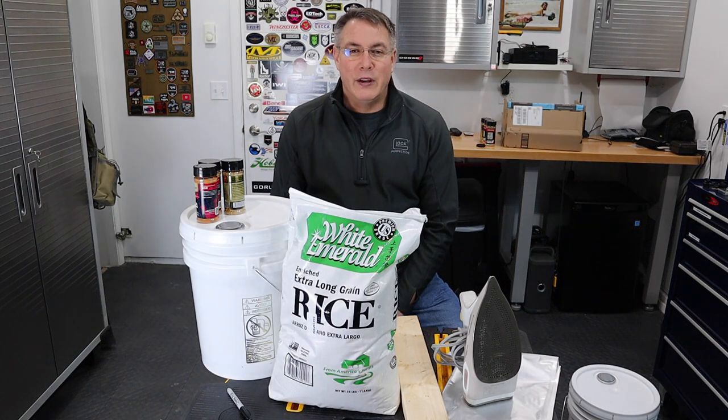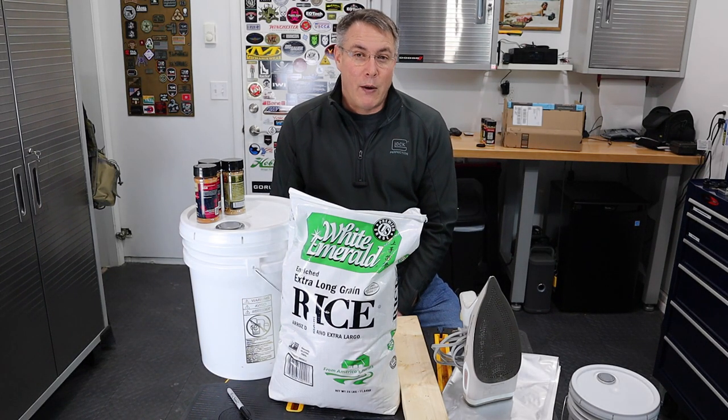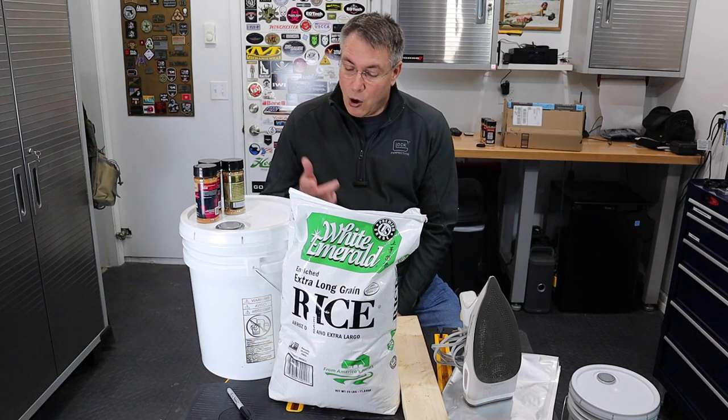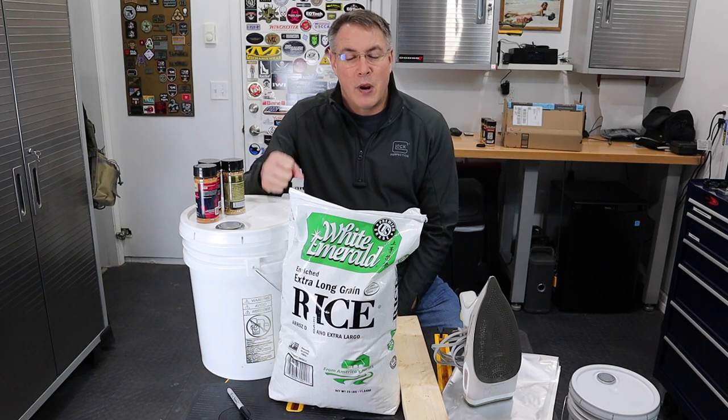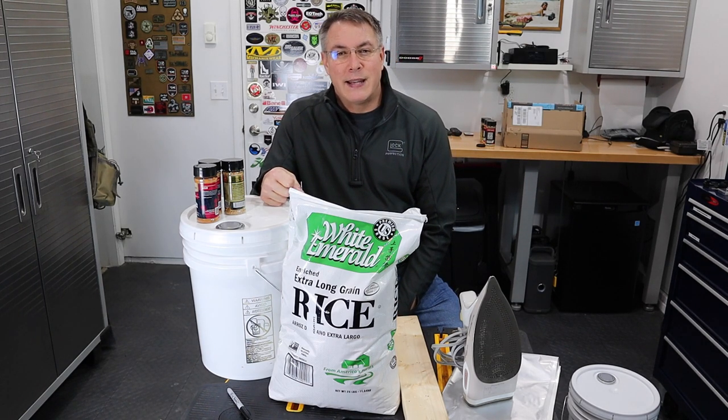I'm no prepper, but can you think of any reason right now in the world where you might want to have some food for long term storage? I can, so I'm going to take 50 pounds of rice and put it in these buckets and prepare for storage for the next 10 to 15 years — and I'm counting on 15.